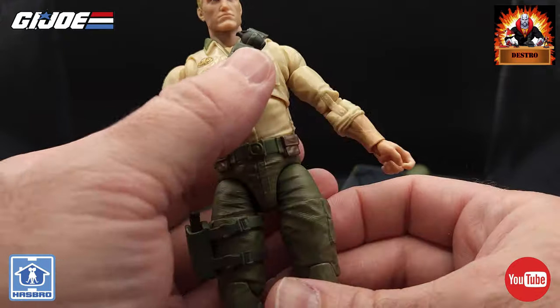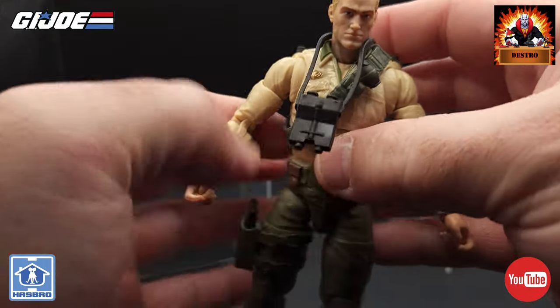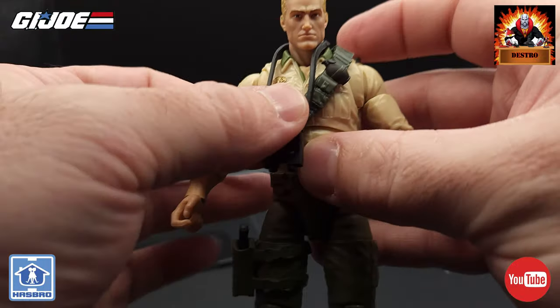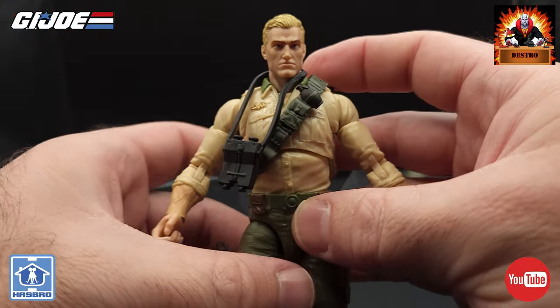That looks really good. And those binoculars around his neck — they do stick out a little bit just with that belt across his chest, so maybe we'll just hang them off to the side a little bit like that.